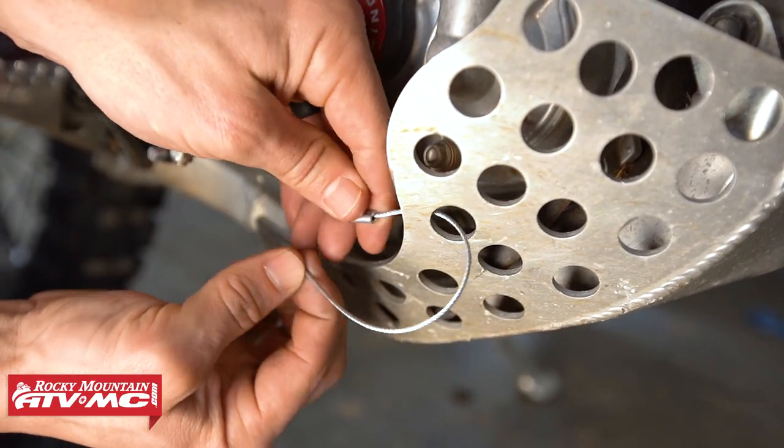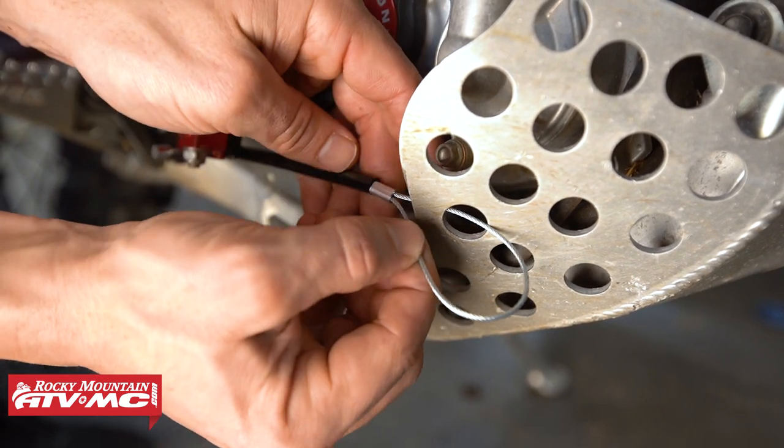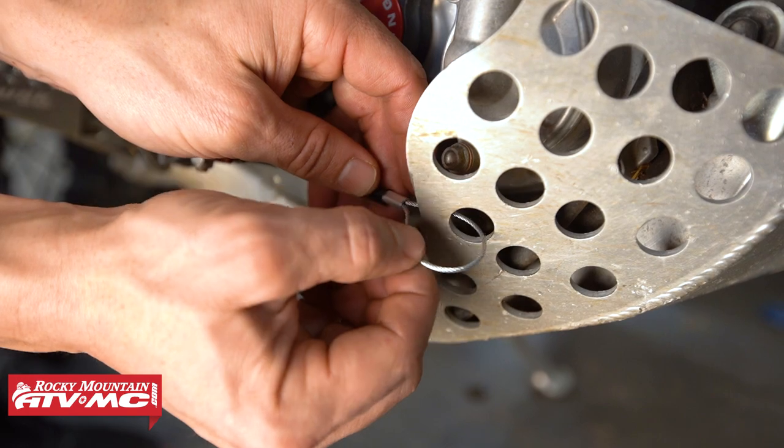The hole doesn't have to be very big — literally just big enough to get this wire through. Same goes for your skid plate. If you watch me install this on a bike, it's an aluminum skid plate with plenty of holes already pre-drilled, so that was simple. If your bike has a skid plate without holes, just drill a small hole. It's really that easy to do.